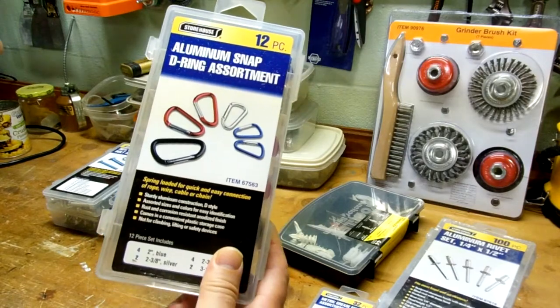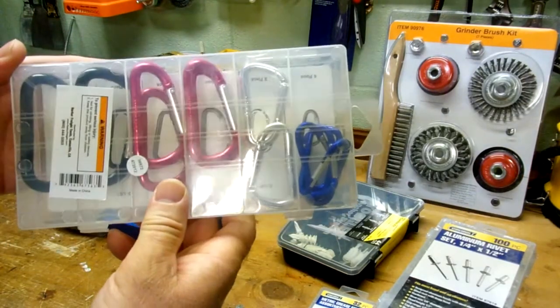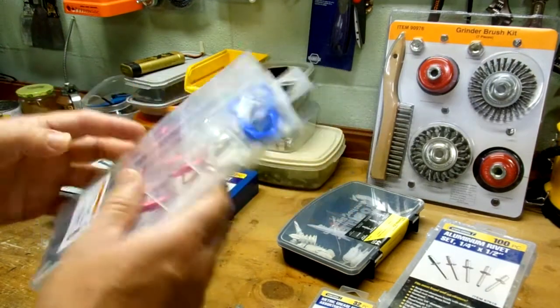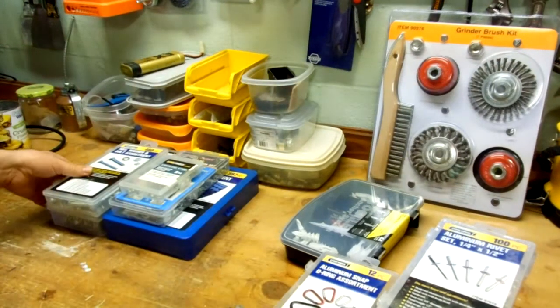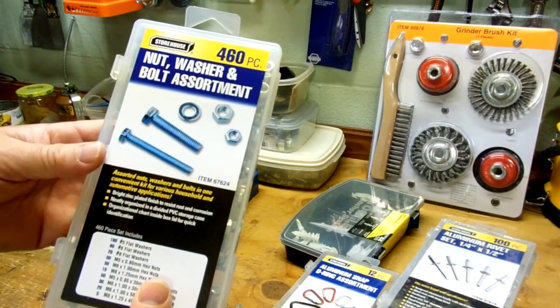It's kind of unusual to find in an assorted pack, but here are some aluminum D-rings. Once again, they always come in handy. For example, I use them to hang my bird feeders from my bird feeder post.